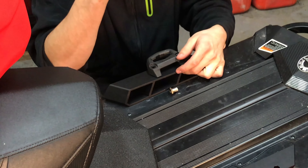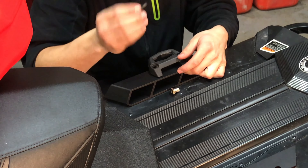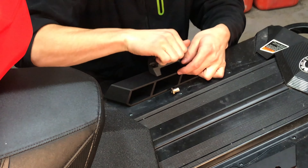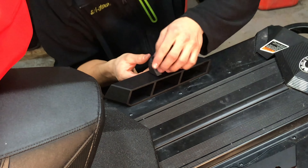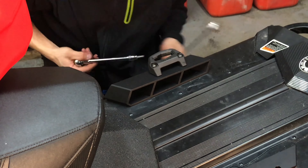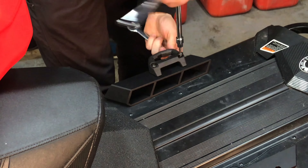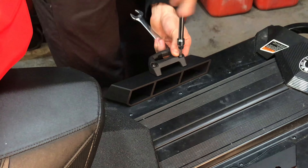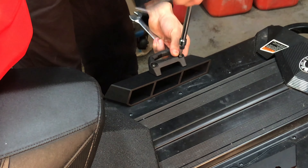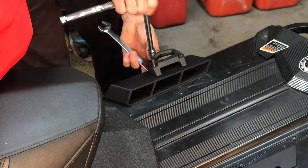If you want, you can add some Loctite back to these due to usage. If they're new, you don't have to. Tighten them up and make sure you tighten both bolts pretty equally — you don't want to break your bracket.